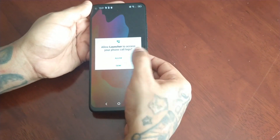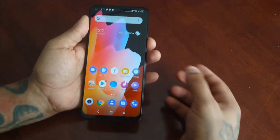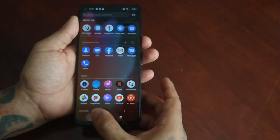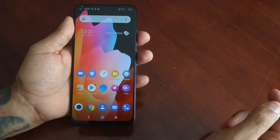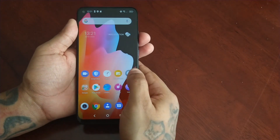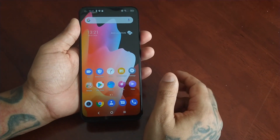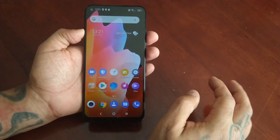And bam, there you have it — we are now back into the device. The PIN code, the fingerprint lock, and everything has been removed and I now have full access back to the device. I'm in control.